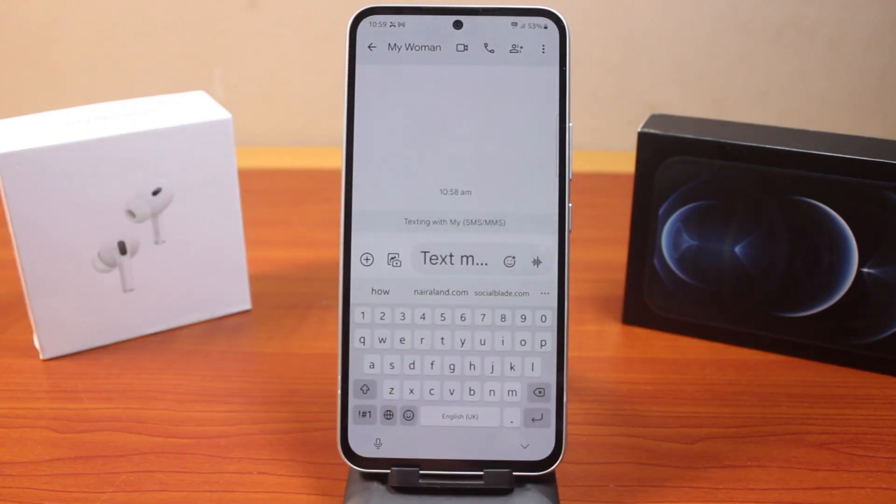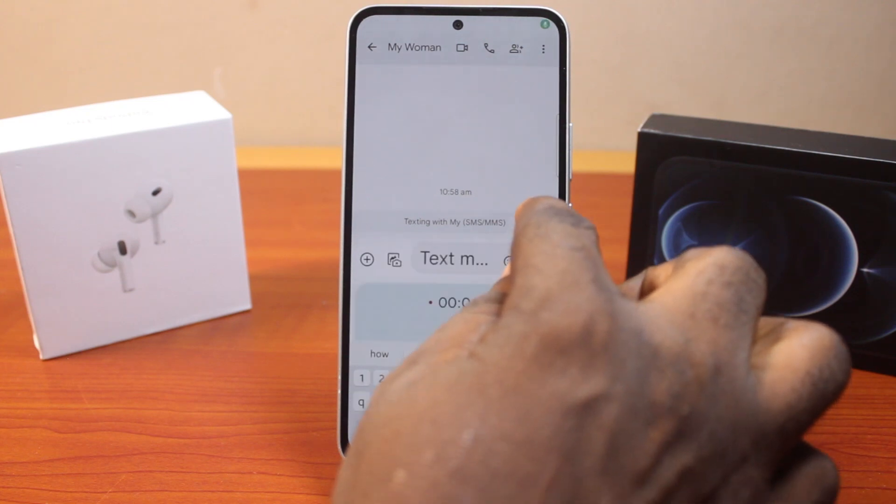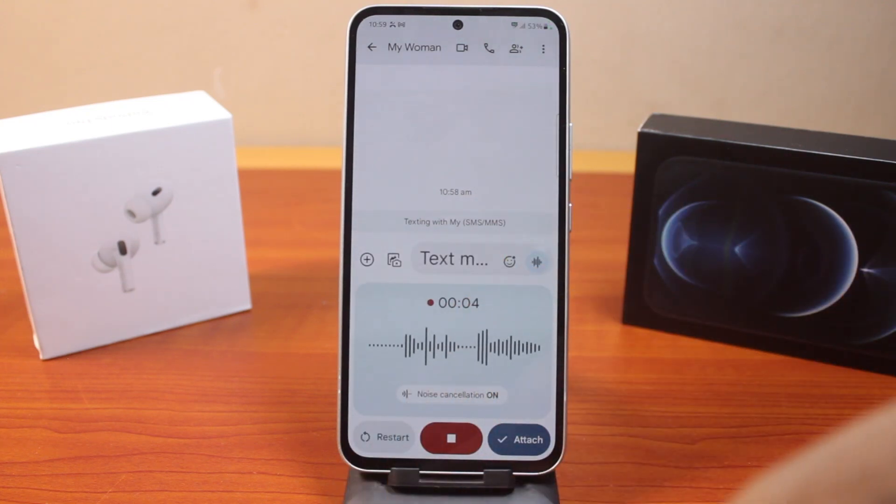Then select the contact you want to send the voice note to, and then click on the recording icon. Then swipe up to lock it.